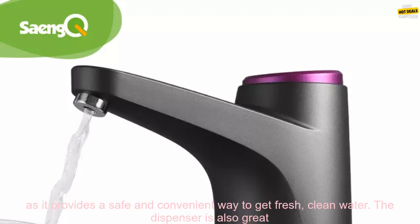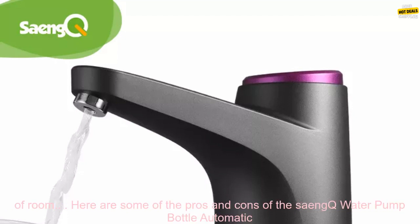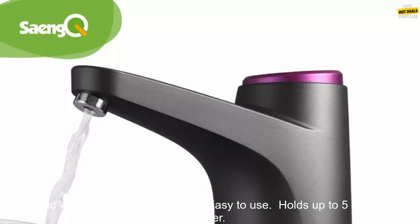The Sank Water Pump Bottle Automatic Electric Water Dispenser is a great addition to any home. It is perfect for families with small children, as it provides a safe and convenient way to get fresh, clean water. The dispenser is also great for people who live in apartments or other small spaces, as it does not take up a lot of room.